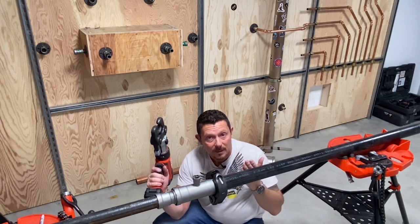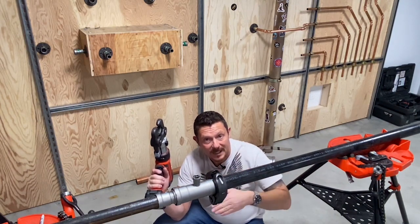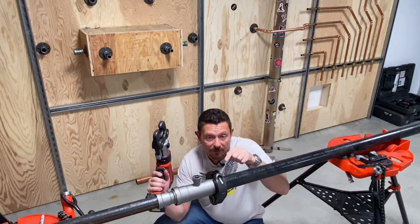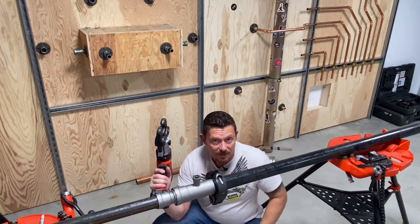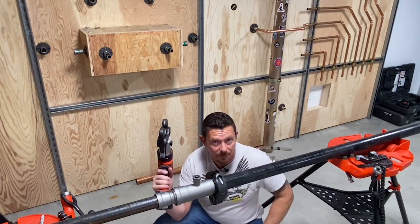I'm using the weight of the pipe, so the pipe is actually pulling down. What I'm going to do is press from the top and cause that fitting to kick in this direction, and it should be pretty straight. Let's do the press.